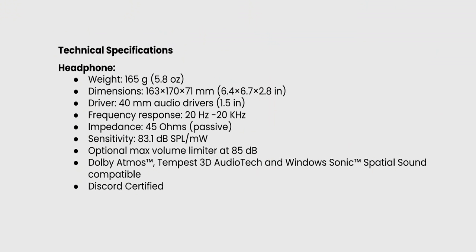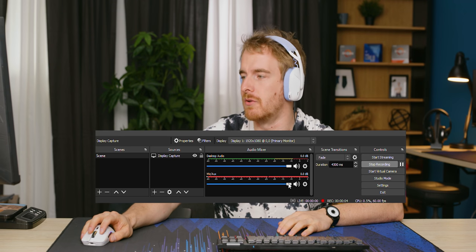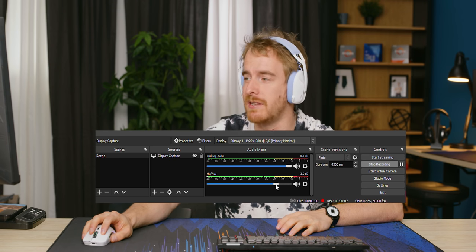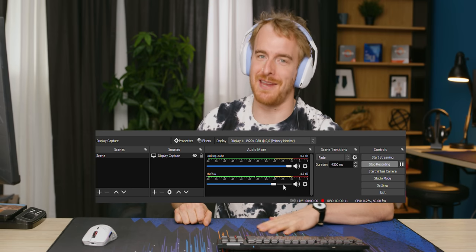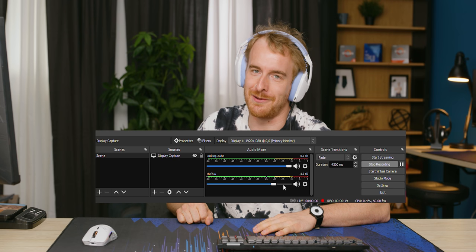In terms of specs, it's a 40 millimeter driver, with a 20 Hz to 20 kHz response range, which is pretty standard. These specs mean very little though, so we'll see how they actually sound. Testing the microphone — there's some digitalization glitching happening. I don't know if that's a headphone-to-receiver distance issue with the desk in between, but I don't think it's a recording thing. That's like a D — not good.